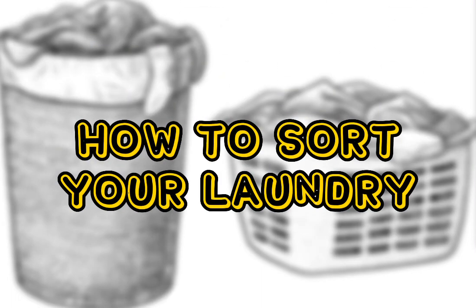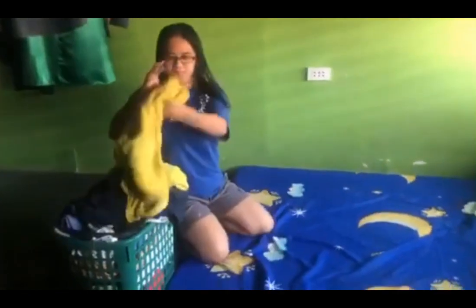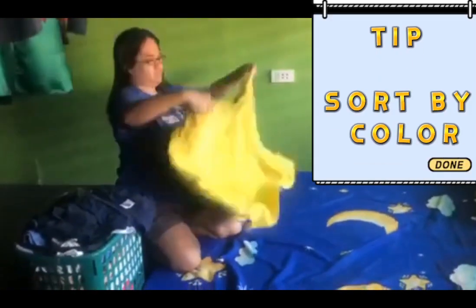How to sort your laundry. You're going to want to sort the clothes by color.